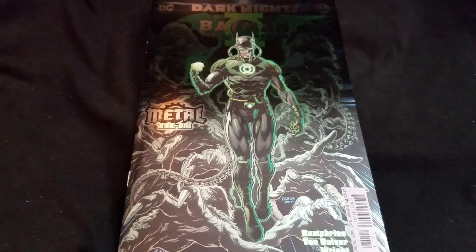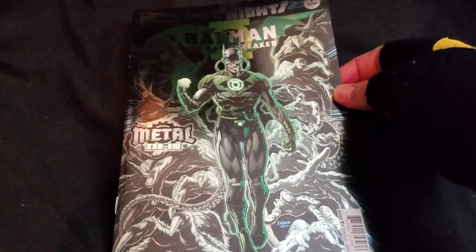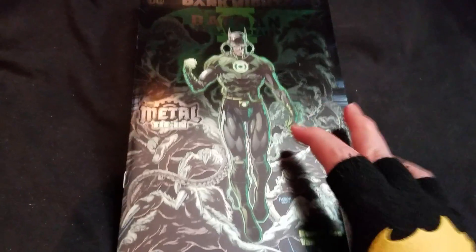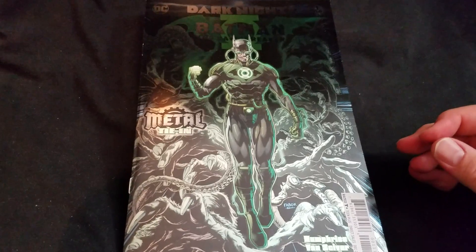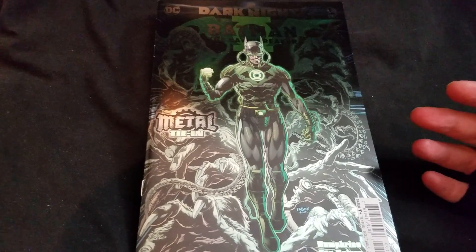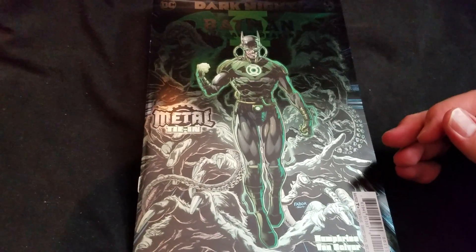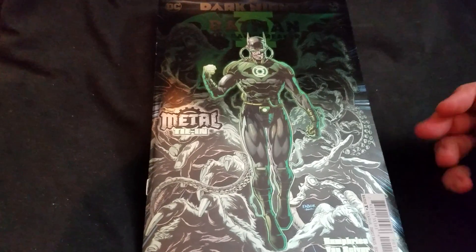Hey, True Believers. Chris Mack, coming at you today with Dark Knight's Batman: The Dawnbreaker. Just like with The Devastator, we get that cool shiny cover, which does not play well in the light — I apologize for that, I gotta get some more lights. But it's a gorgeous cover by Jason Fabouk, and this is part of the Dark Knight's Metal series. The print date on this book was December 2017.